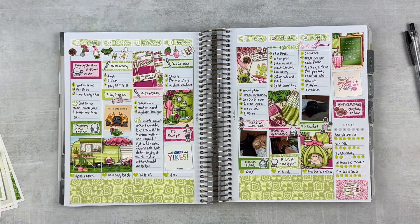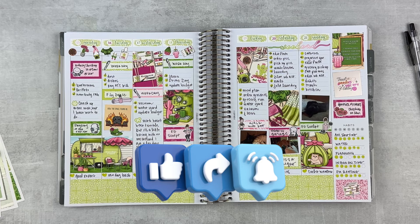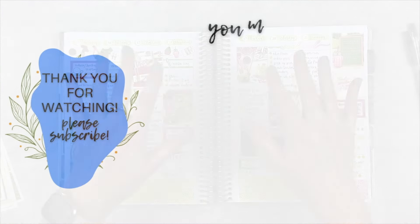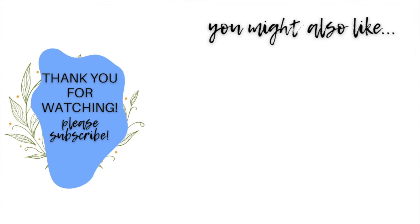If you enjoyed this Plan With Me, please give this video a thumbs up. Subscribe to my channel if you're not already subscribed, and hit that notification bell if you want to be notified when I upload. I'll see you next week. Bye!